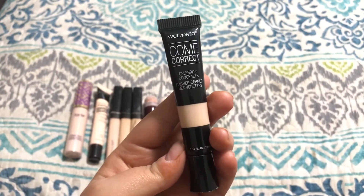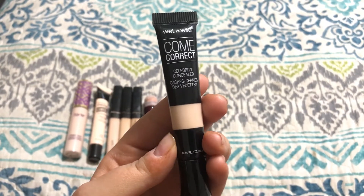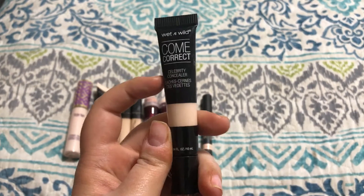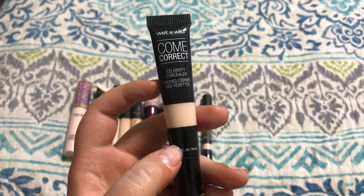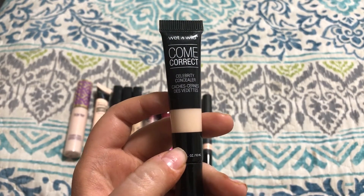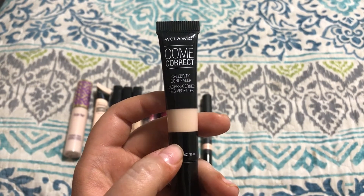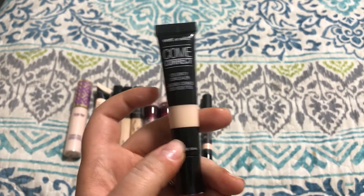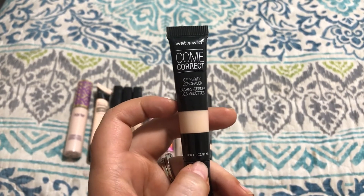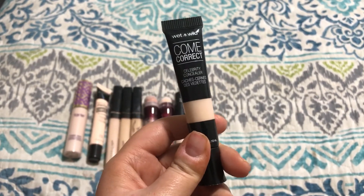This is the Wet n' Wild Come Correct Celebrity Concealer — I don't know why it has that name, it doesn't really make sense. It's just a really thick full coverage concealer, kind of similar to that It Cosmetics Bye Bye Under Eye I got rid of, except this one's not illuminating so I can deal with it a little bit better. But I just don't reach for it very much. It is super full coverage, and I think it's actually kind of good for spot concealing — like acne or any trouble spots, age spots. I don't have a lot of that, so I'm going to go ahead and pass this on.